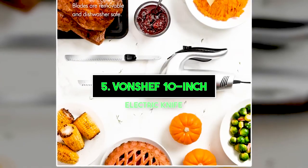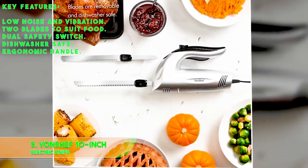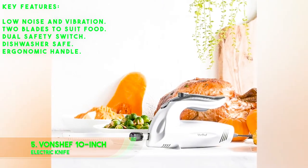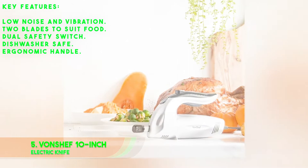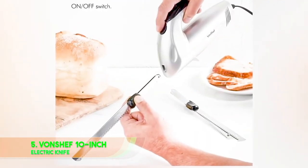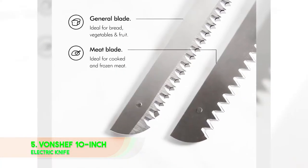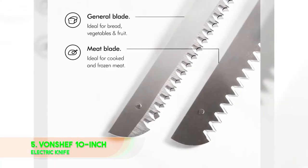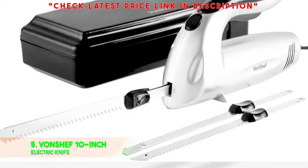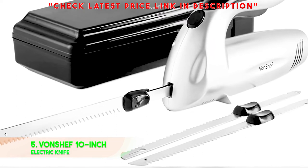Number 5: Von Chef 10-Inch Electric Knife. Key features: low noise and vibration, two blades to suit food, dual safety switch, dishwasher safe, and ergonomic handle. And so we've come to the end of our odyssey in searching through the best electric carving knives. Finally, this Von Chef 10-Inch Electric Knife stands out above other knives due to how darn quiet it is. The low noise and almost zero vibration mean you can finally sneak into the kitchen long after everyone's gone to sleep and gorge to your heart's content.